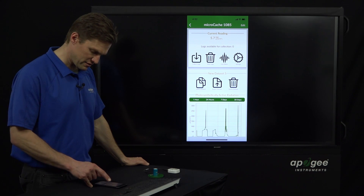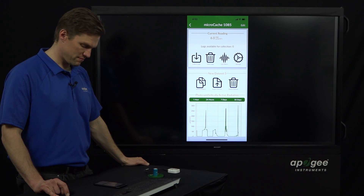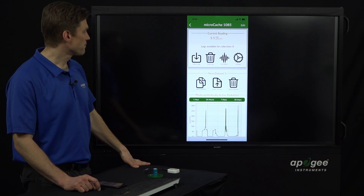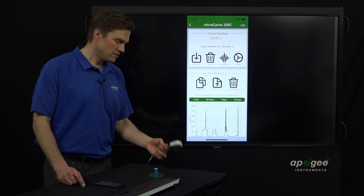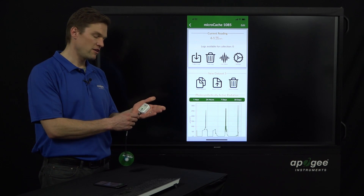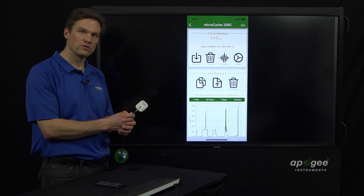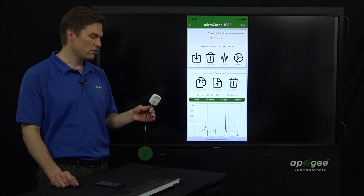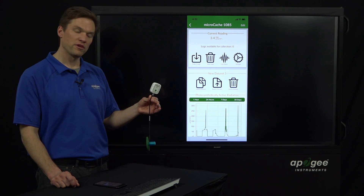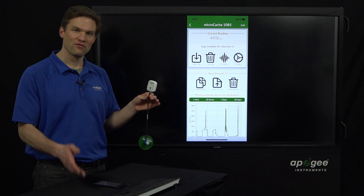That's about all of the major functionalities of the Micro Cache. This little device interfaces with a single Apogee sensor — any of our unamplified analog sensors that produce millivolt outputs. It's small, rugged, and weatherproof, and we hope that a lot of people find a lot of use out of it. Thank you very much for watching — see you next time.